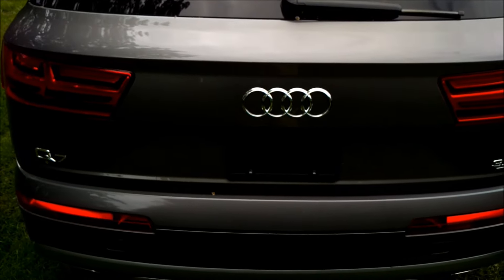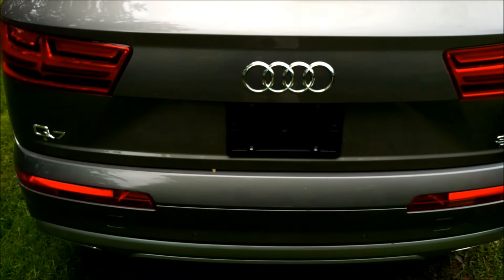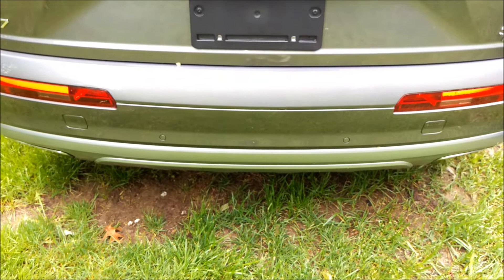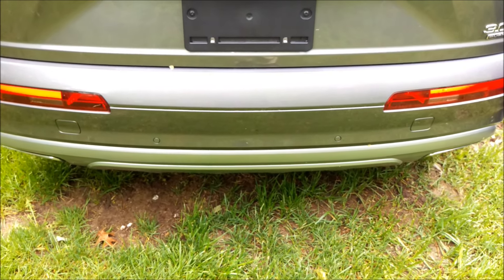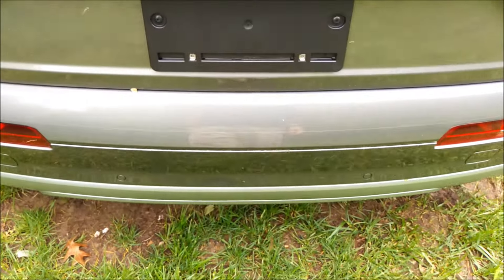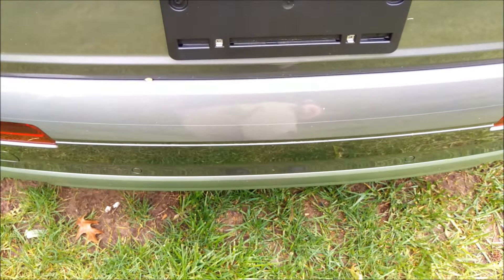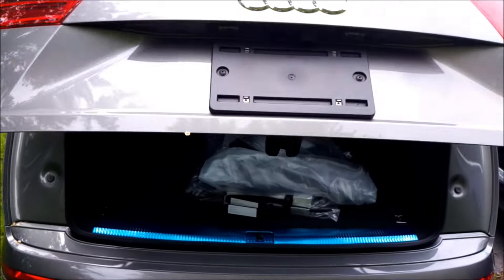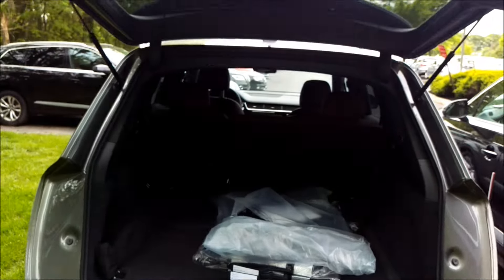Now the feature that most people have trouble with is the kick-to-open feature, so I'm going to show you how that works. You want to go right in the center of the parking sensors and just do one single straight kick. You just walk up to the car, do one single straight kick under the center, and it will open. As you can see, there's about a 1-2 second delay before it opens.